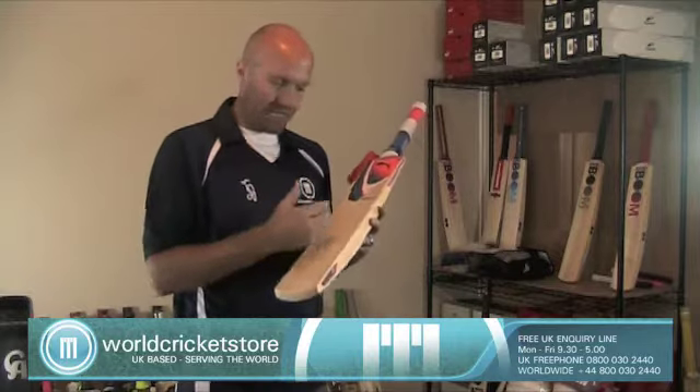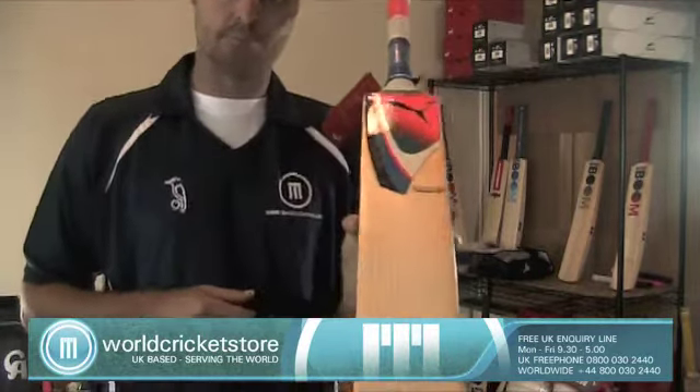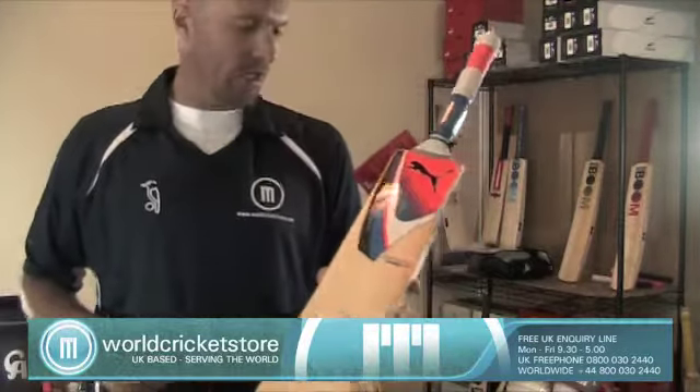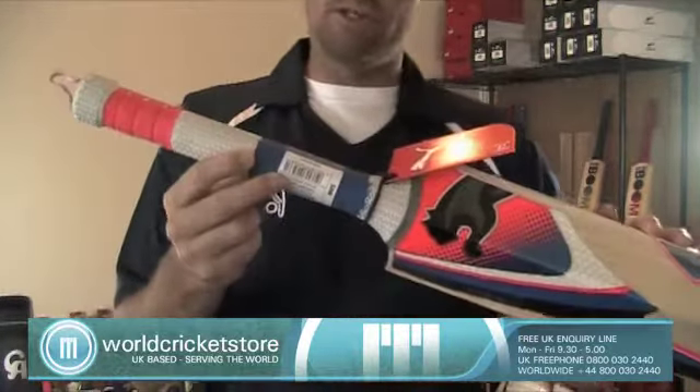The bat comes with about 10 to 12 very nice grains, as you can see, and just the excellent Puma Pulse color scheme with a tricolor grip. Obviously the Puma barcode where you can check and authenticate all of your gear.